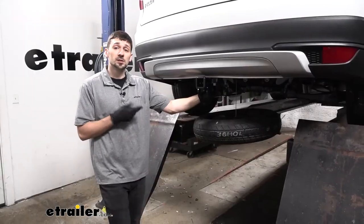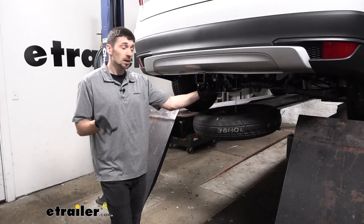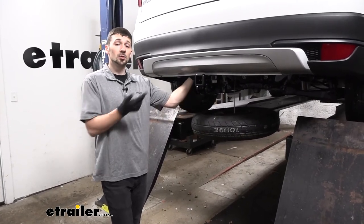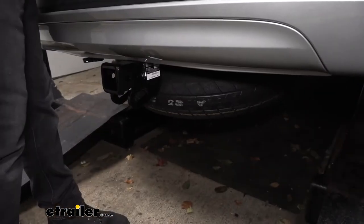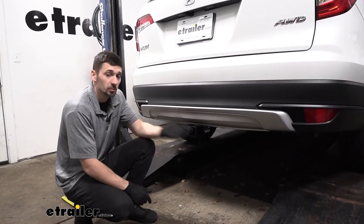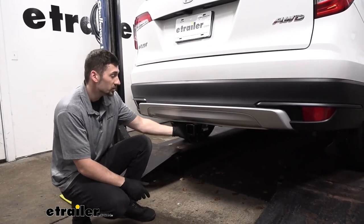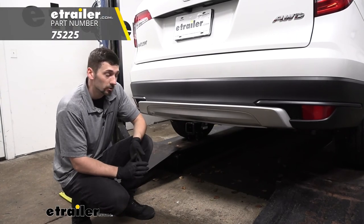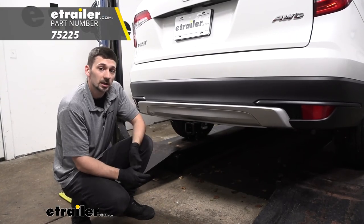Now that we have our hitch in place and all fasteners torqued to spec, our next step is to raise the spare tire back up under the vehicle through the rear hatch. With the hitch torqued down and the spare tire raised back up, that's going to do it today for the Draw-Tite Class 3 trailer hitch here on our 2020 Honda Pilot.